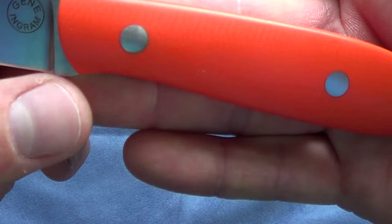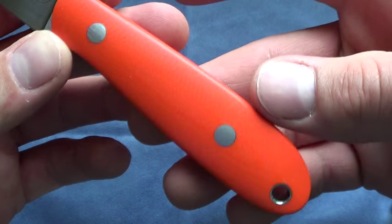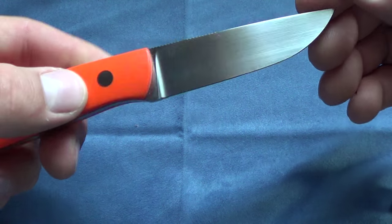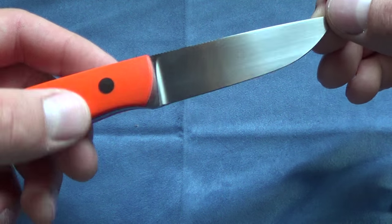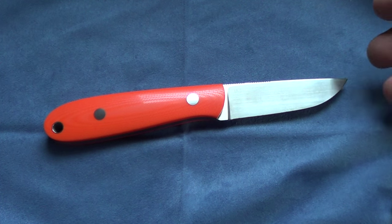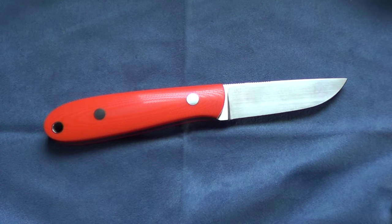My camera's washing out the color of the G10 — it's much more vibrant than you're going to see it. But this is Gene's yellow jacket model. His waiting list is really quite long. If you like his work, check out his website. It's reasonable.